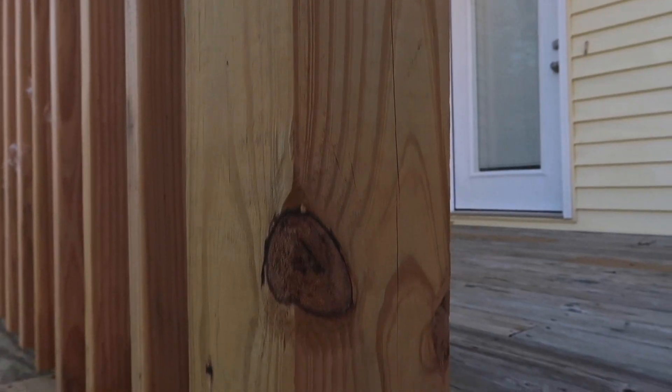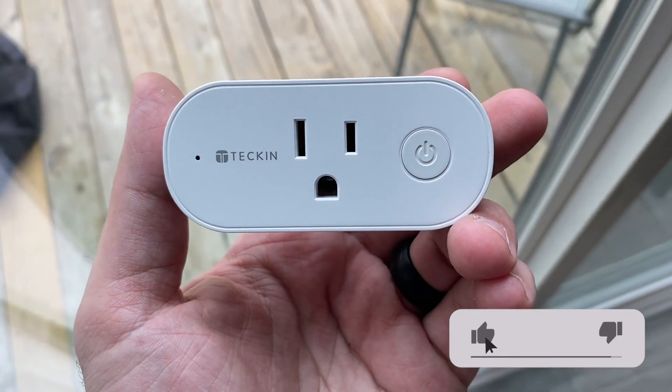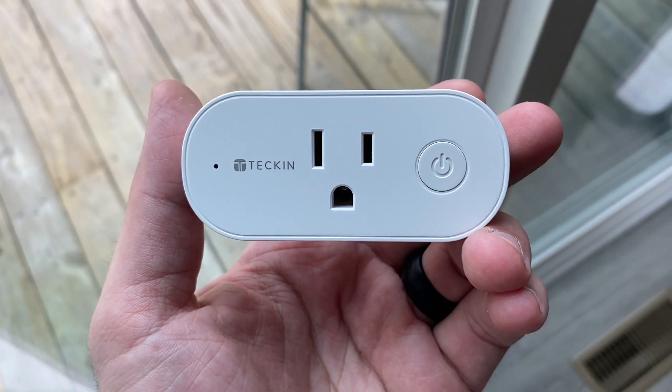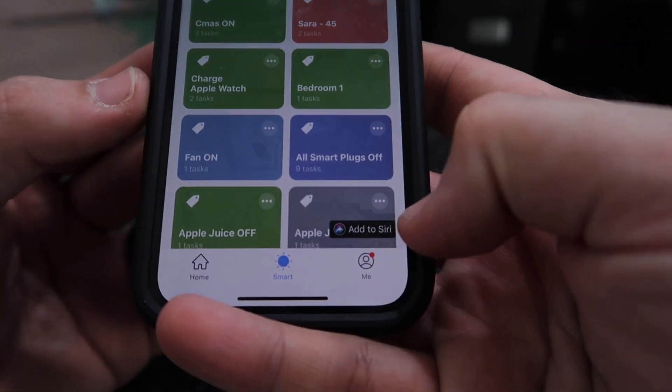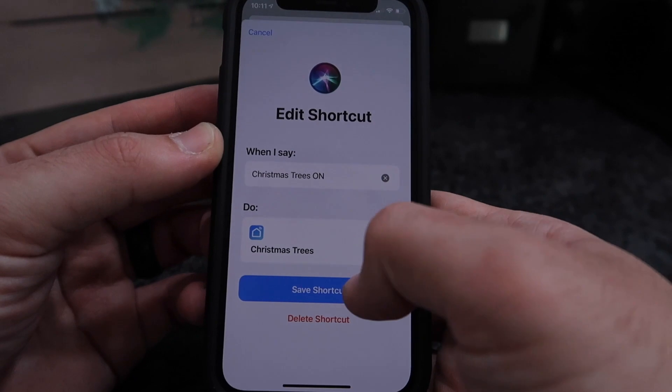Starting with feature number one: Siri Shortcuts. With the HomePod and HomePod mini, you can run shortcuts that are on your iPhone or iPad, which allows you to control non-HomeKit compatible devices with Siri — but only if those devices support Siri Shortcuts. For example, I have these Teckin smart plugs. I love them, but they do not work with HomeKit. They do work with Siri Shortcuts, so I'm able to tell Siri to turn my smart plugs on or off straight from the HomePod.